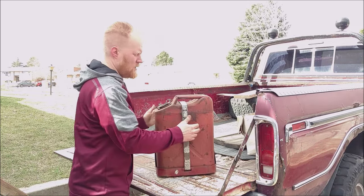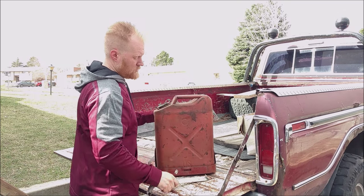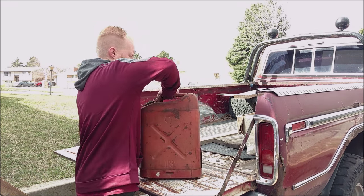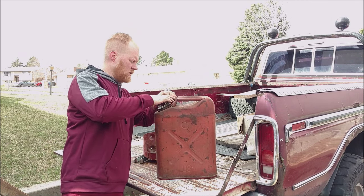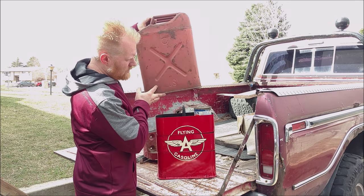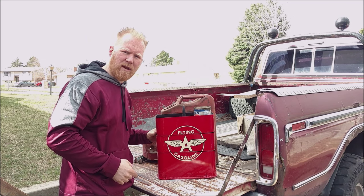Besides gas, a four-wheel drive rig needs tools, and that's what we have right here. This is a standard mount that you'd mount to your vehicle. Right here we have an old jerry can, but inside is where the magic lies — it's a toolbox. Keep watching to find out how I built it.